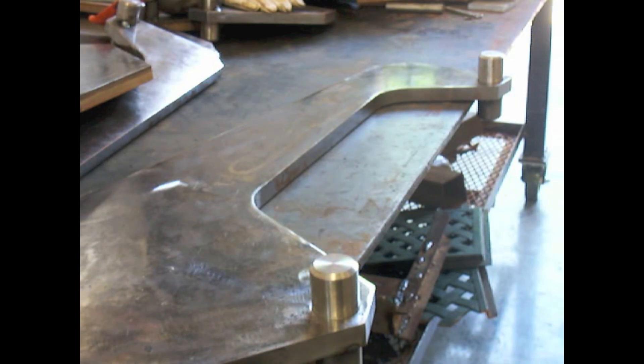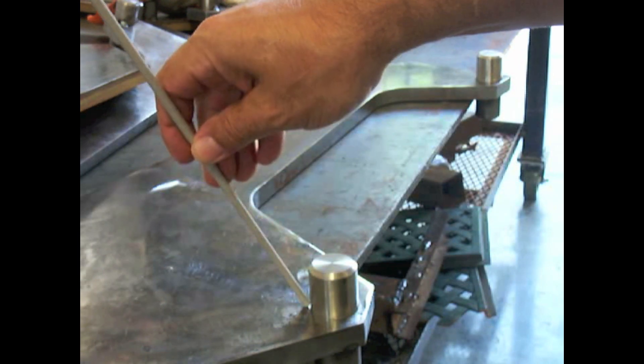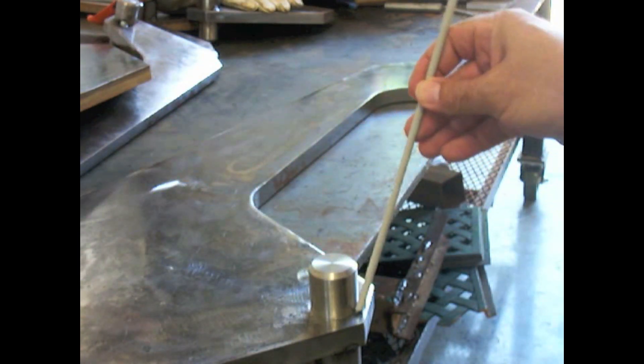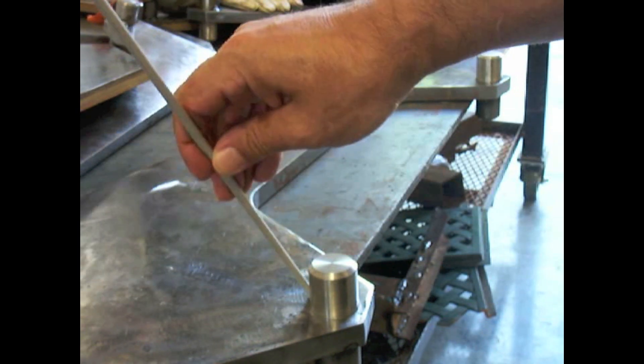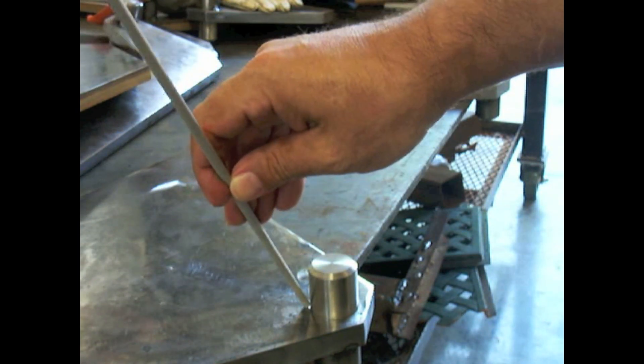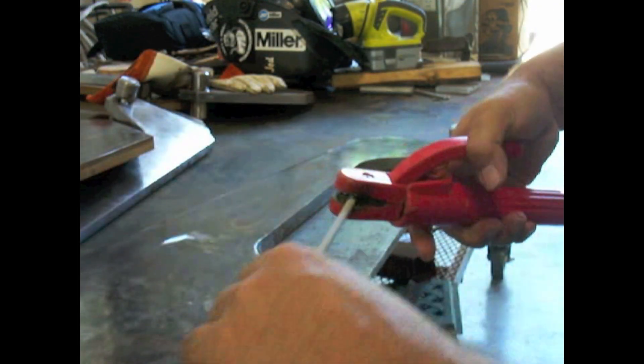So we're going to light up on this thing first with a stick machine. Before we do that, I want to take some dry runs because I'd like to go all the way around this thing without stopping. I don't want to have to stop, chip, and make tie-ins. It's always better if you can make it all the way around, but it's not that easy because it's not in a vise — I can only get to half of it really well.